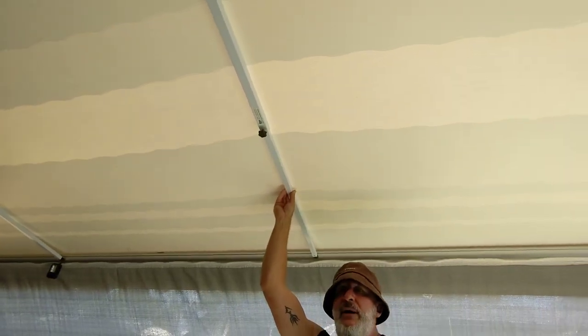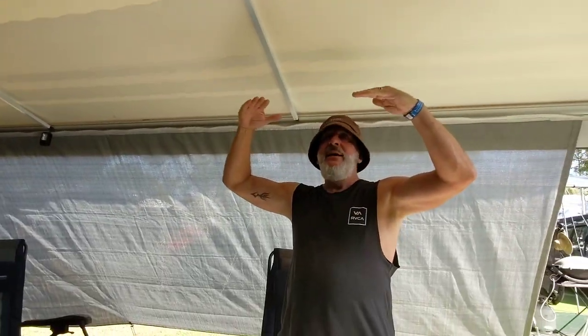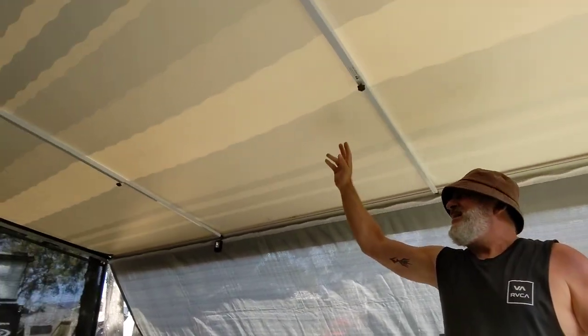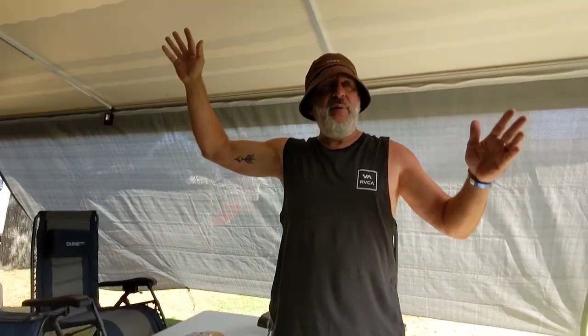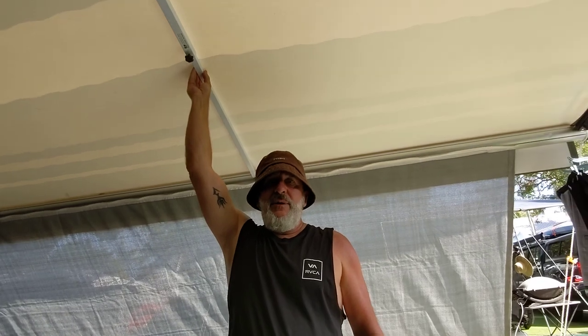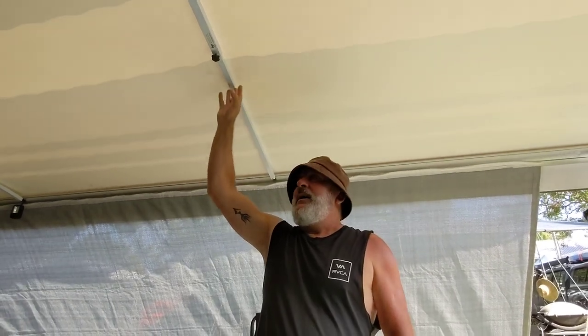The other thing you get with your anti-flap kit is these middle bars — or beams. These are great because they help tension the awning so it doesn't sag and they help stop water pooling if it rains. This is an 18-foot awning so we've got two crossbars; if you've got anything bigger you probably want three. They're about a hundred bucks each when you buy them as part of the anti-flap kit, well worth doing because they support your awning and stop that water from pooling.